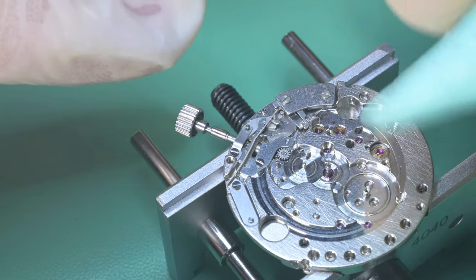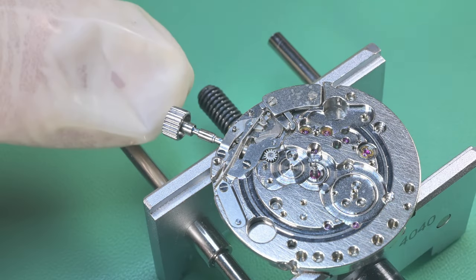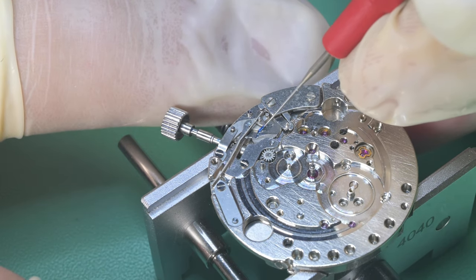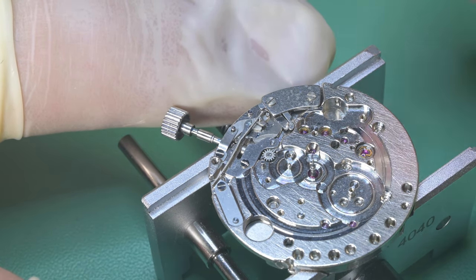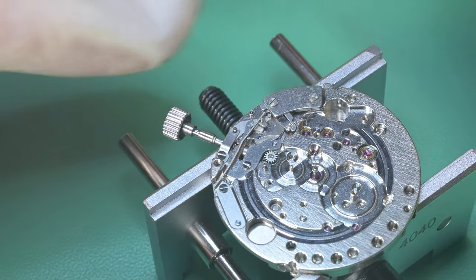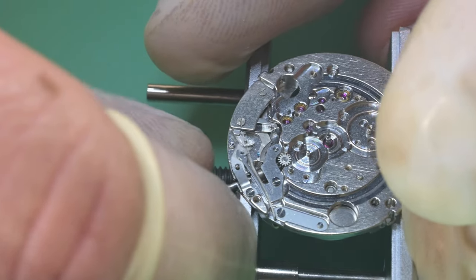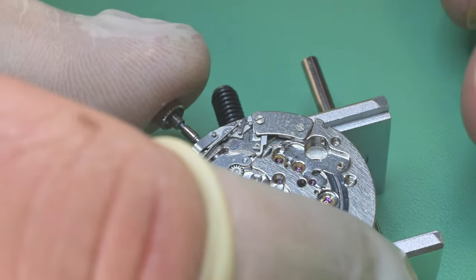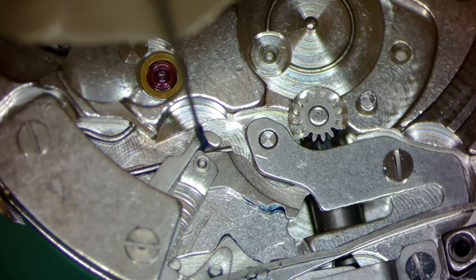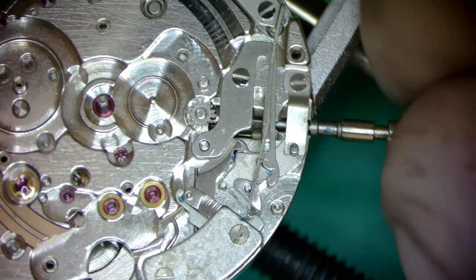This is Weekend Watch Repair — I have a day job, this is a hobby I've enjoyed for a long time and I'm getting better at, but I don't want to be dishonest. I make mistakes, so I'll put them in; it doesn't bother me. We get the crown and stem in and now I'm checking function on everything, seeing what needs lubrication. I see on the quick set where those two parts interact there needs to be some lubrication, and the tip post on the setting lever where it engages the quick set also needs a little.